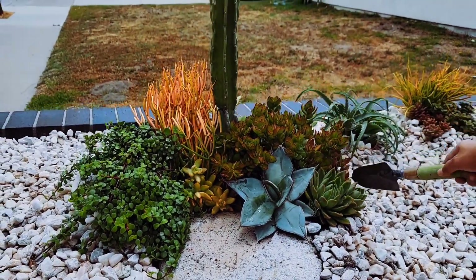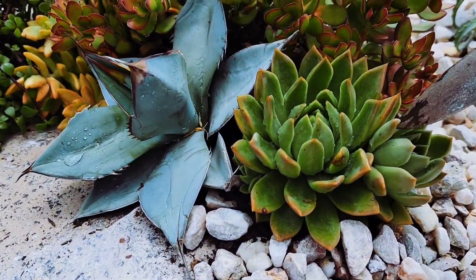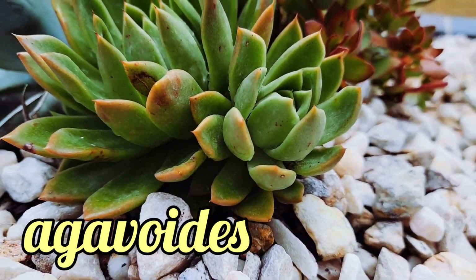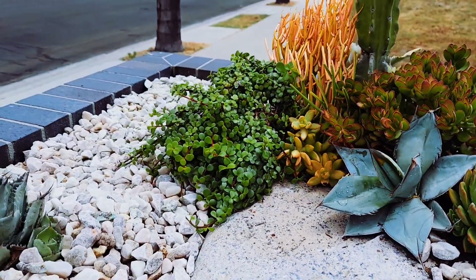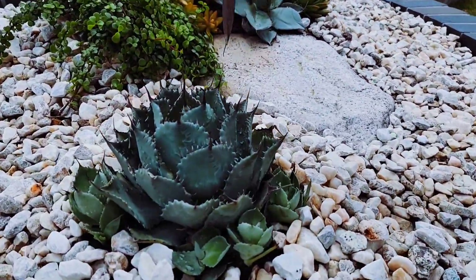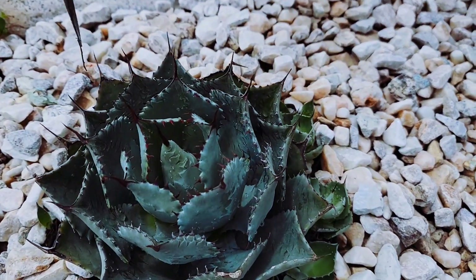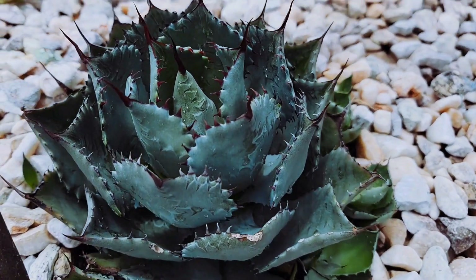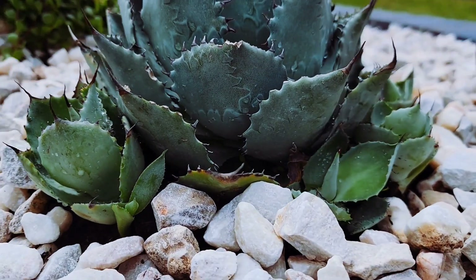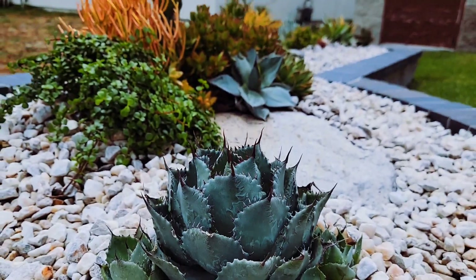I put an agave here. Can you see this echeveria with two little babies on the side? You're not going to harvest that baby until much later when they're a little bigger — that way they'll thrive. Much like this one, can you show the top of this perrii? This is a matured plant, so I have her all by herself and she's going to do just fine. But these here are babies — I'm not going to remove those until much, much later, when they're about teenager size.